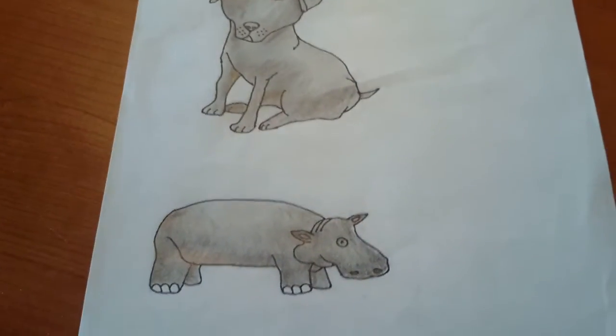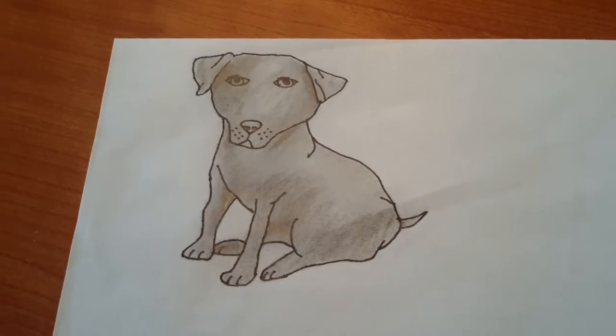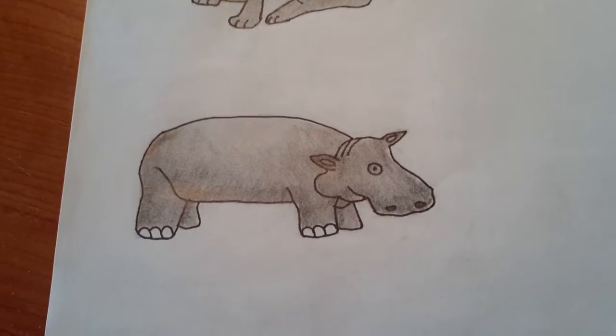And then these two are like shaded with a pencil. So the first one is a dog and then this one is a hippo.